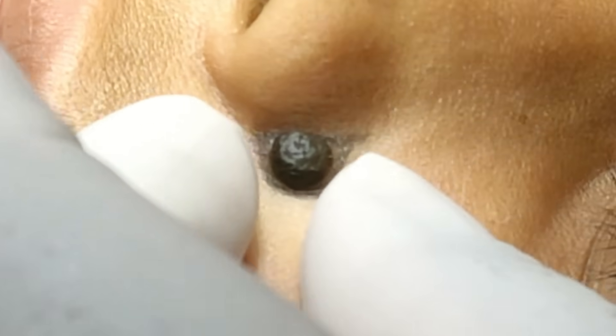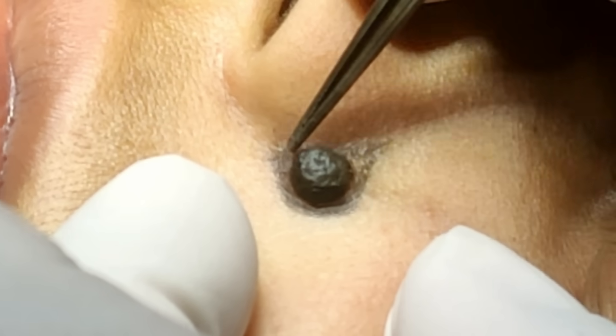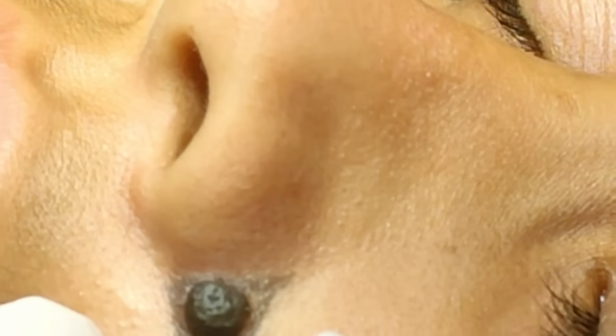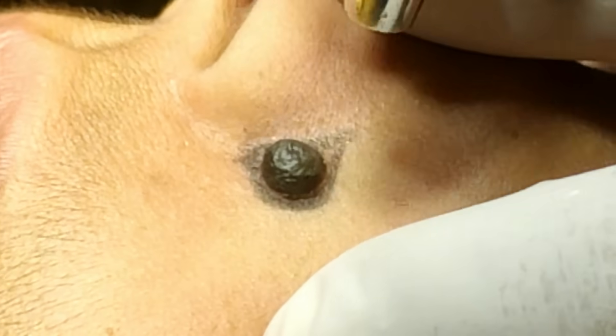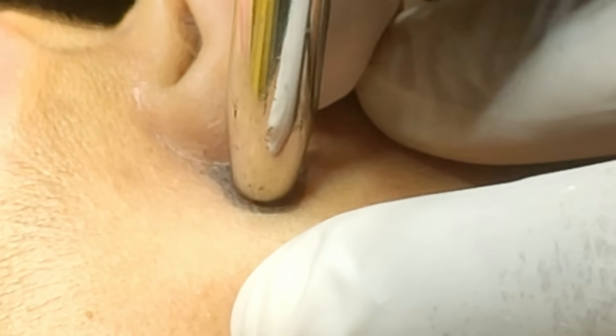We have planned the incision in a single line aligned with the left side. If I excise like this it can be easily closed. I have already given xylocaine-adrenaline solution. I have taken a punch — just stabilize it and check whether the lesion is all enclosed in the punch or not. Nothing should be left behind; it's all clean from all sides.